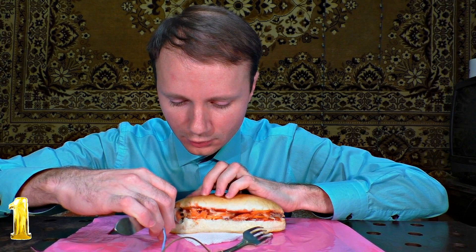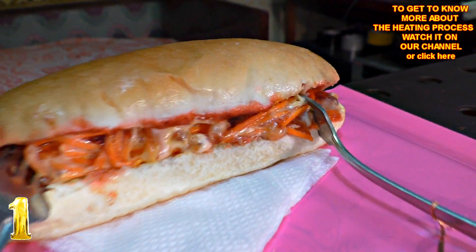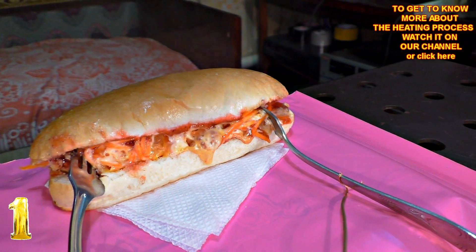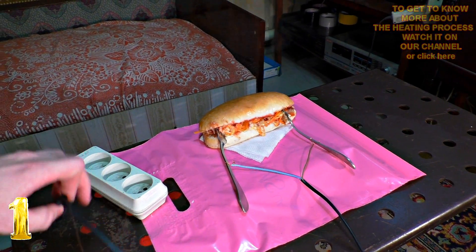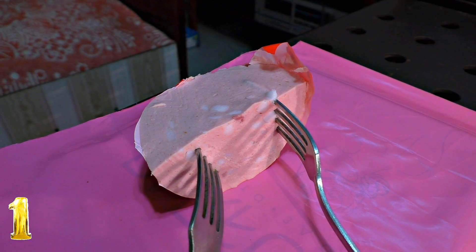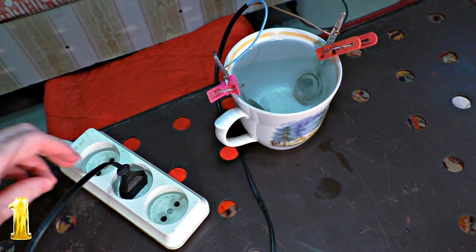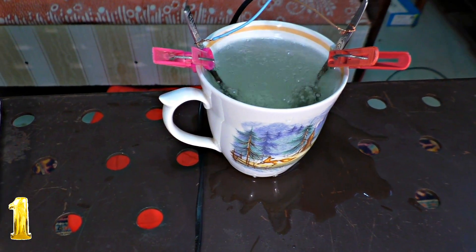Number 1: ultra-fast reheating of food. If you stick forks into your food and apply socket voltage to it, your food will heat very fast. You don't need any heating element because the food itself is electrically resistant and gets heated evenly both inside and outside. In just one minute, both solid and liquid food get heated. Almost no electrolysis and oxidation take place under the influence of 220V voltage, so the reheated food does not lose its taste and is not dangerous.